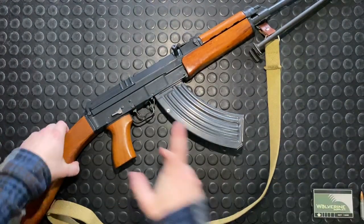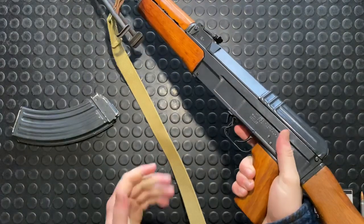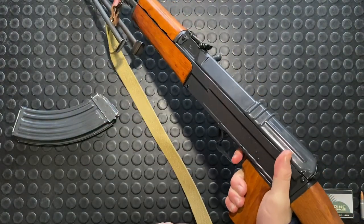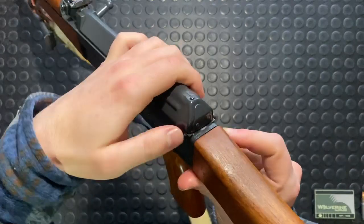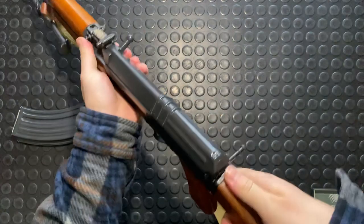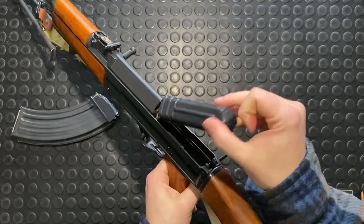We'll set that off to the side, remove our mag, prove clear, and we're going to drop the striker. This is a striker-fire design. Then this rear pin here, which is captive, we're just going to push that out. Again, it's retained in there. You're just going to push in with your thumb, in and a bit up.